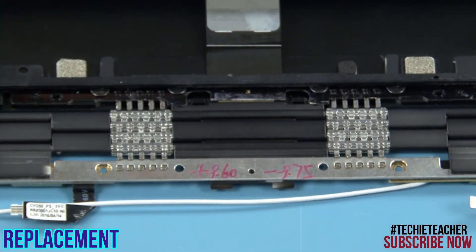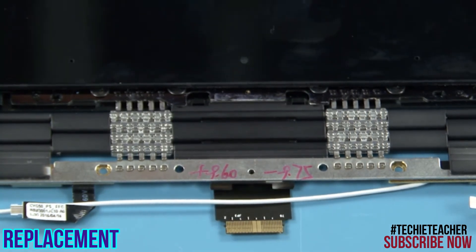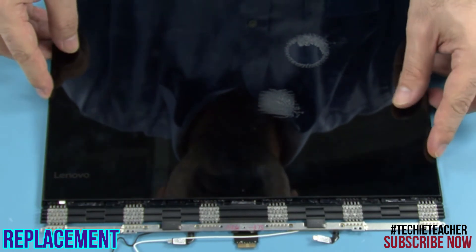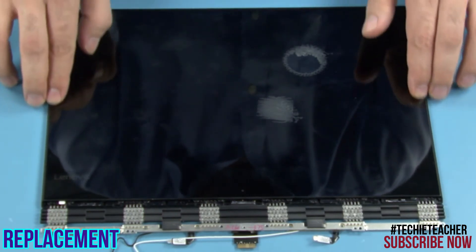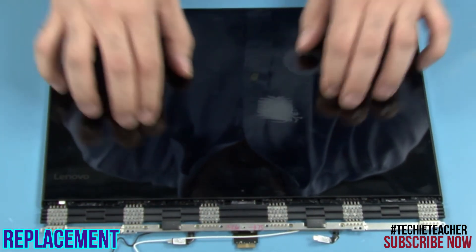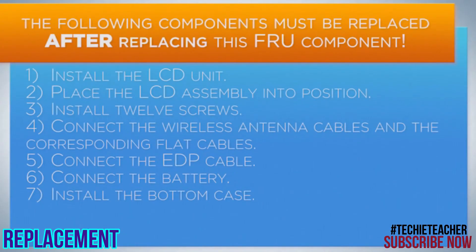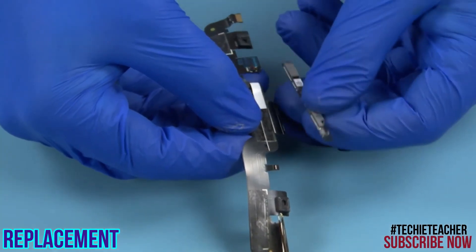Slide the LCD unit into position, making sure the cable is correctly inserted through the hinge. Press all around to tape the LCD unit to the A-cover. Tape the camera to the EDP cable.